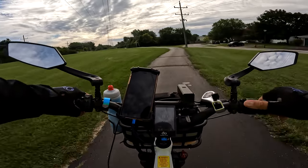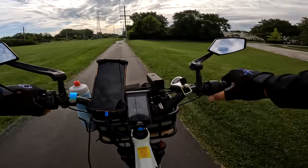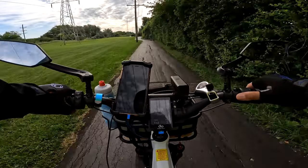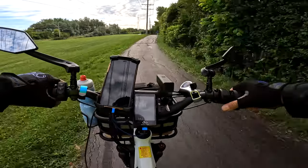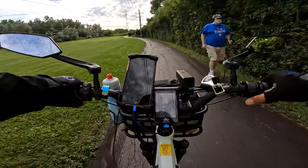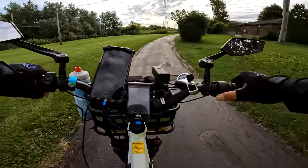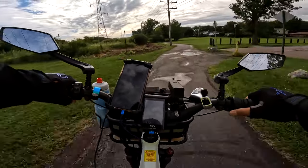Since getting a bike again I've noticed how animals always want to get you. Somebody said don't use pepper spray on them — use an air horn. That actually might be the best way to do it. If you carried an air horn on your bike and hit them with it, it'll scare them and they'll move out of the way. One more thing to add to your bike — air horn. Though air horns are kind of big. I don't think they make small little air horns.